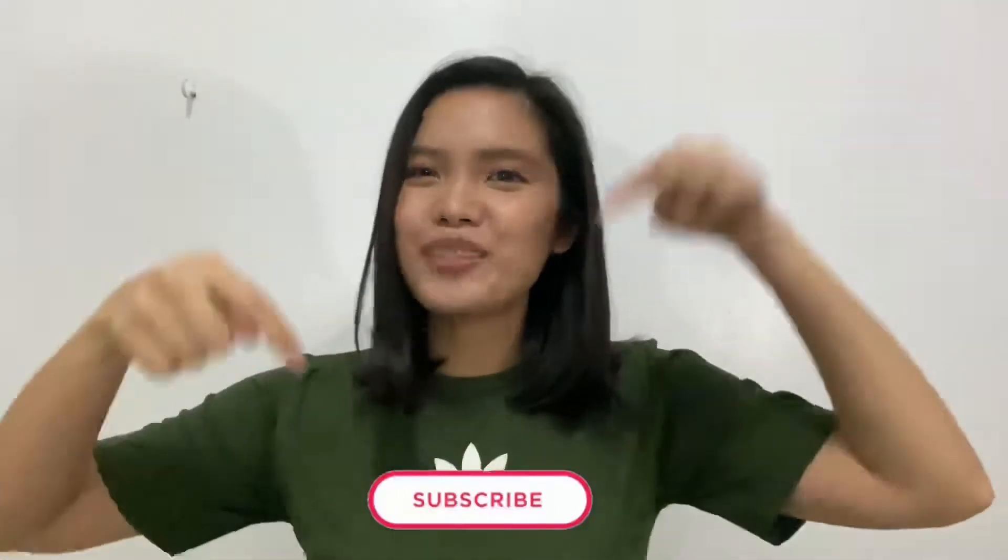If you want to know how to prepare this awesome drink, please continue watching! And also, don't forget to like and subscribe!